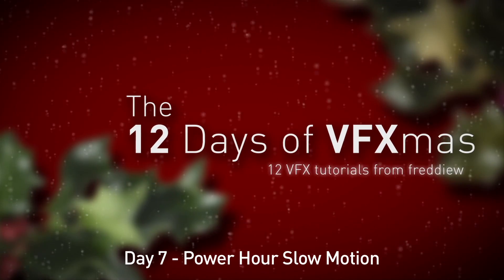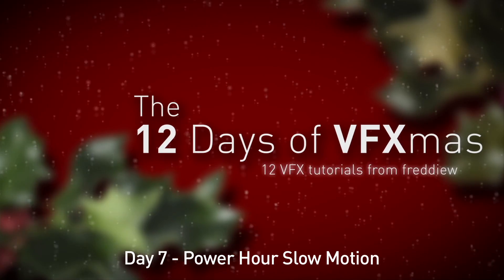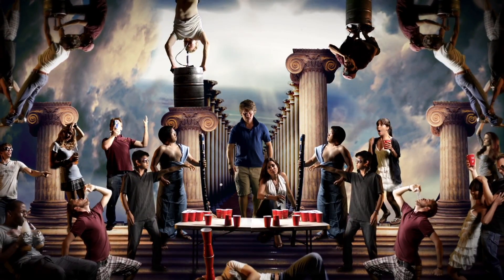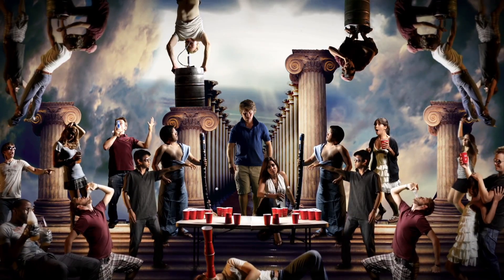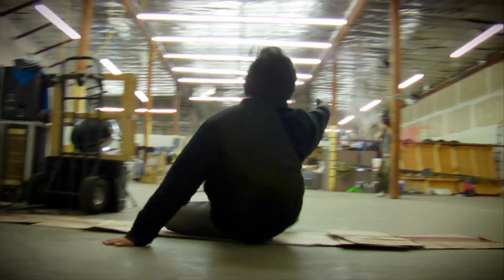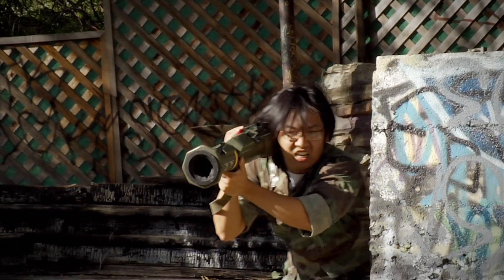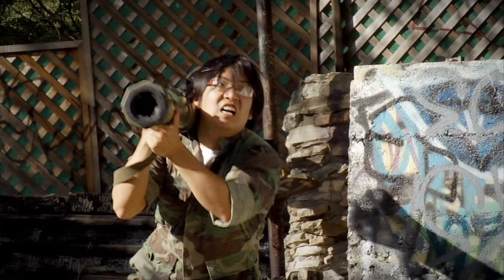Today we're going to be talking about slow motion effects, and since Power Hour is a video made entirely of slow motion effects, that's what we're going to be looking at. The single most important thing for slow motion effects is you need to have a camera that can shoot 60 frames a second. Luckily most cameras can do this, but you'll want to check your manual to see how to turn it on for your particular camera.